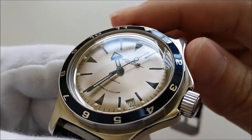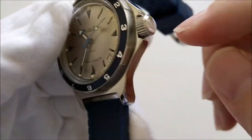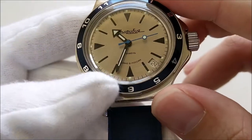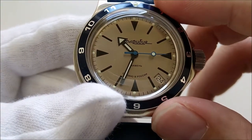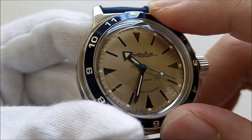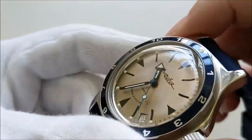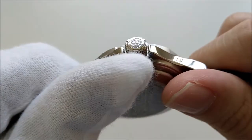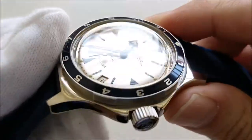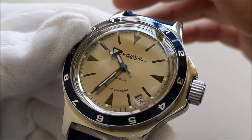The case itself is made of stainless steel and it comes with a screw-down crown, though the original crown is unsigned. It has a water resistance of 200 meters. The entire design stays true to the original Soviet-era dive watch design — I'll put a link to a Wikipedia page about the history of Vostok and how their watches were designed back then.